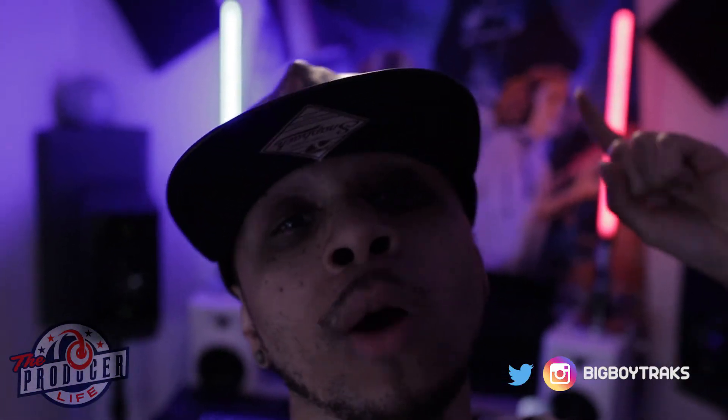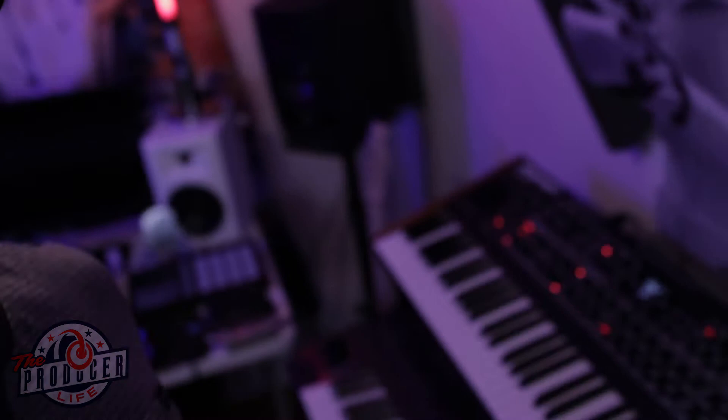Hey, what's good YouTube, I go by the name of Big Boy Tracks and I want to welcome y'all to the Producer's Life. This is episode one, beat making video number one, and hopefully many more to come in the future. Last night I started watching Stranger Things season two and I was listening to the theme song — it's got that old school 80s analog synth wave vibe. I thought it'd be dope to make a beat in that same lane, but instead of making it a straight synth wave track, we make it into a trap style. We call it Stranger Things in the trap.